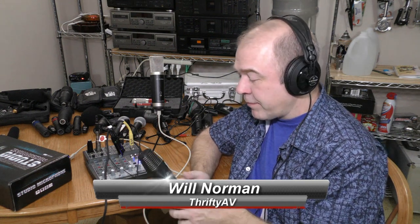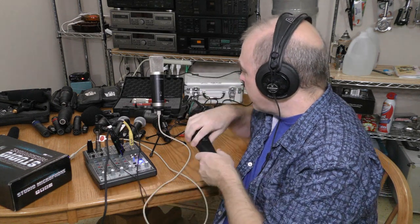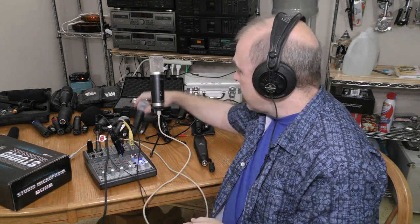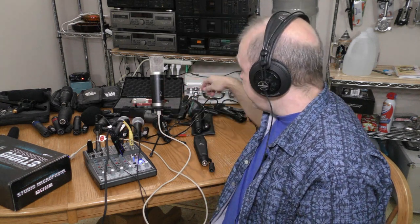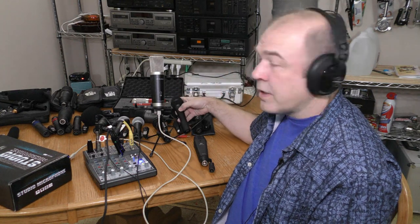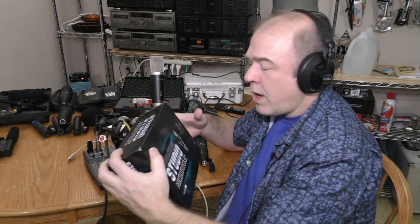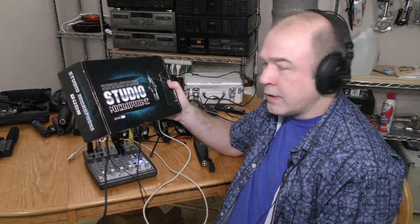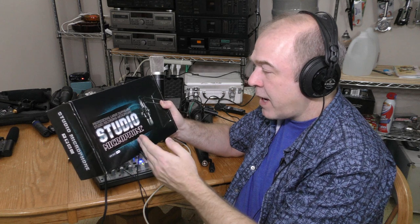In an upcoming video, I'm going to check out a lot of microphones in my collection, including this Oktava, my M-Audio Producer, Shure SM58, Shure SM57s, and other dynamic and condenser microphones. But I decided to add one more microphone to my collection. This is a BM100FX Studio microphone.